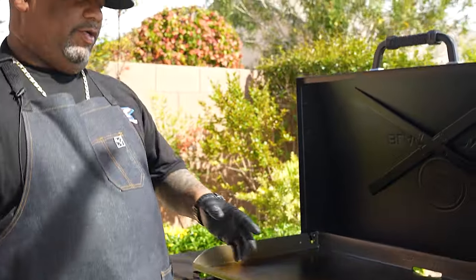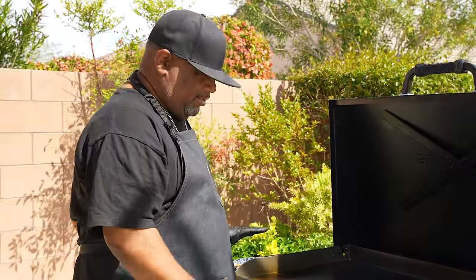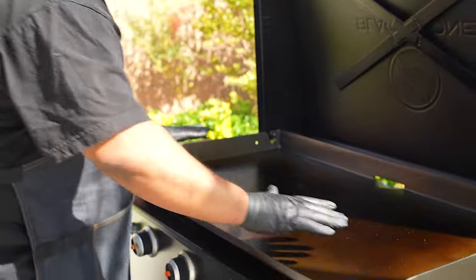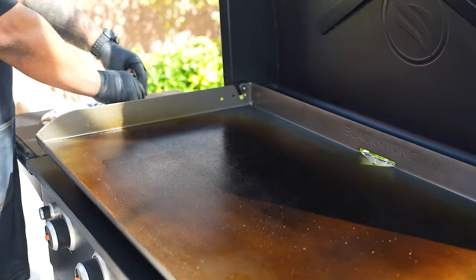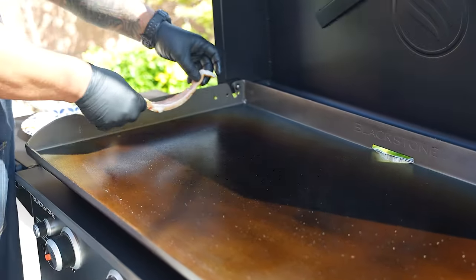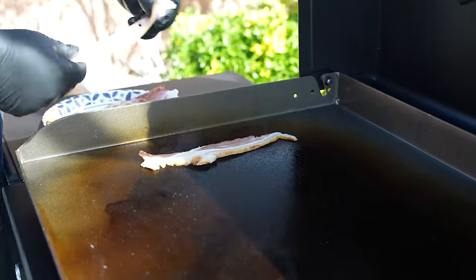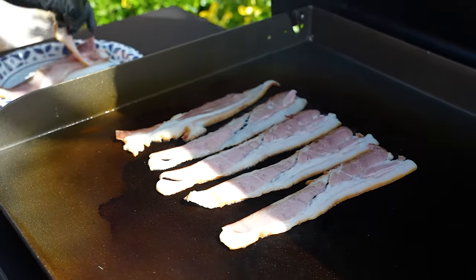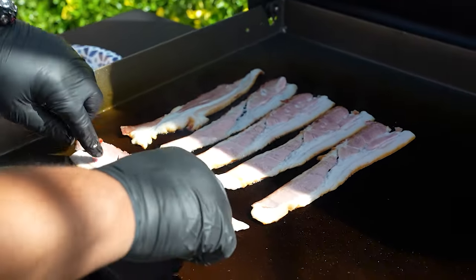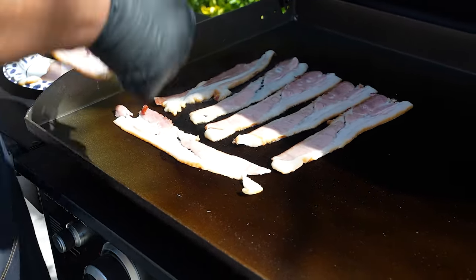Folks, I got some bacon to put on here. And bacon is great — any pork would be great for your seasoning. So you can look at it right now; this is what you want to have when you season. I'm going to go ahead and put my bacon on. You can hear it's nice and hot — you can imagine if I was doing burgers, this would work right here. Let's get these on like this.